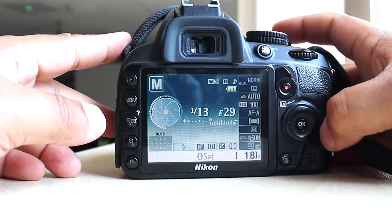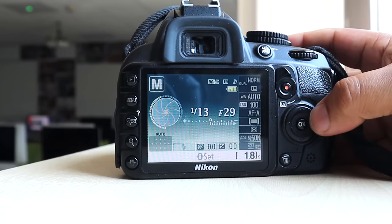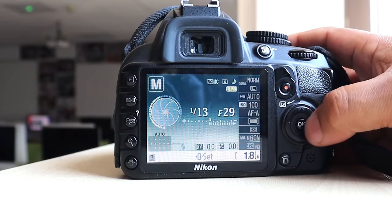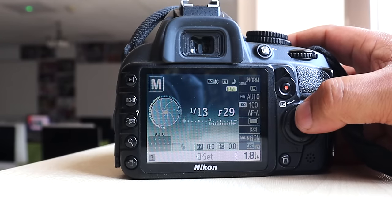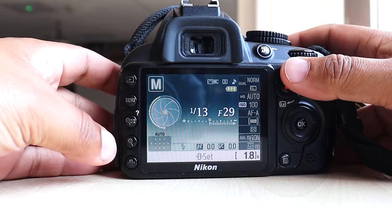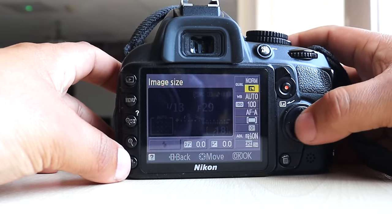Going back to the main menu, you've got a delete button and an OK button. As a Canon user, I'm really struggling with this — it has left, up, down, right directional icons. I'm used to scroll wheels, which are much easier to navigate. I'm finding that quite difficult to adjust to. This button here takes me to the menu.